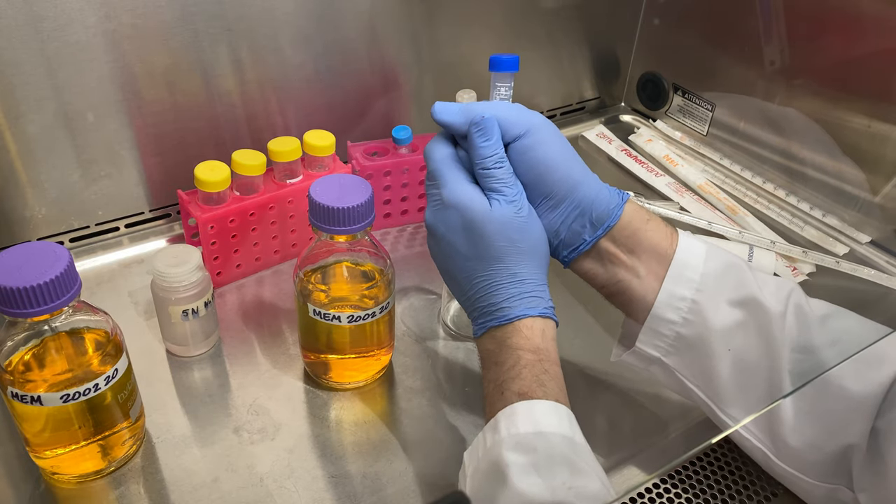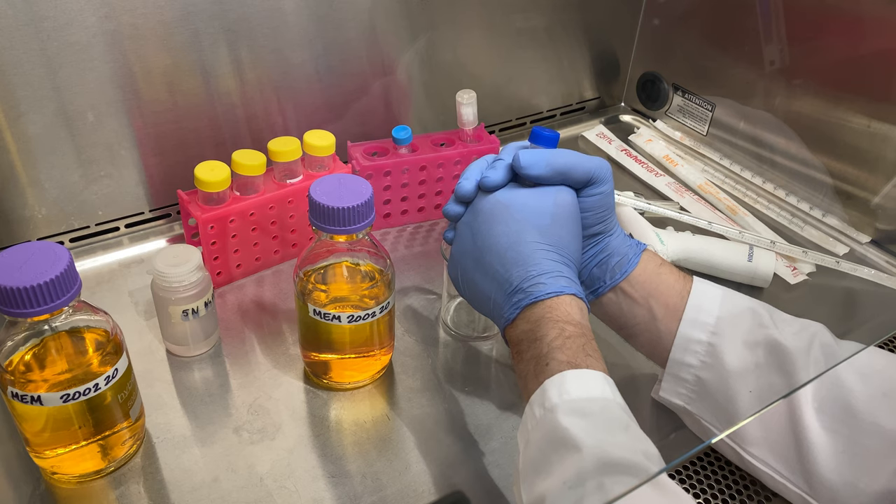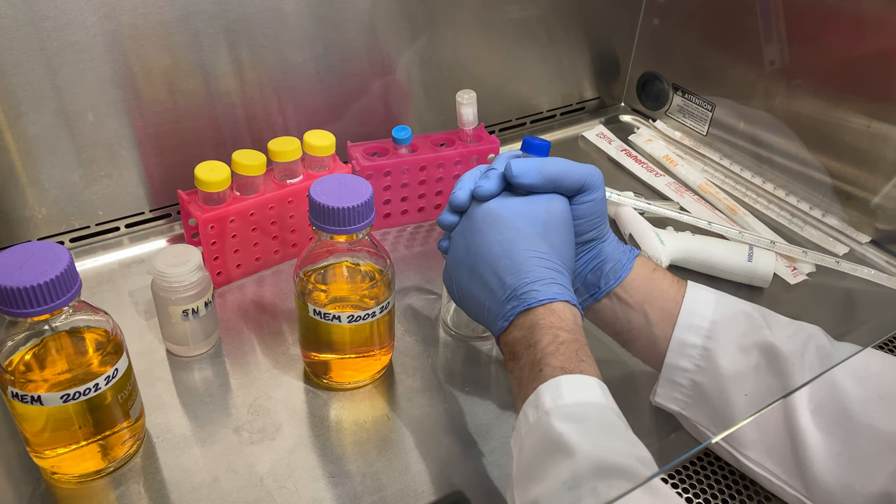When you thaw it out, it will go from a milky to a clear solution. I'm going to use the heat from my hand to warm it up. It will take some time — be patient.